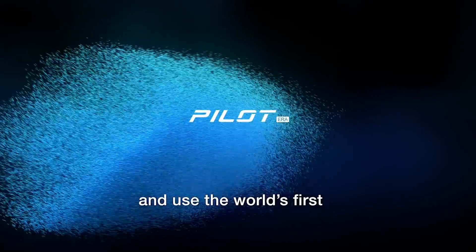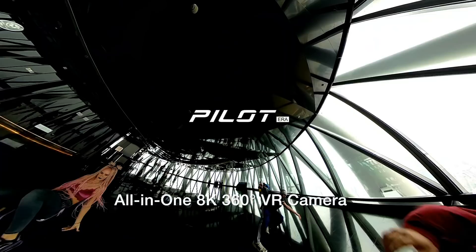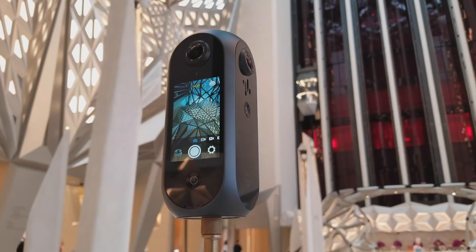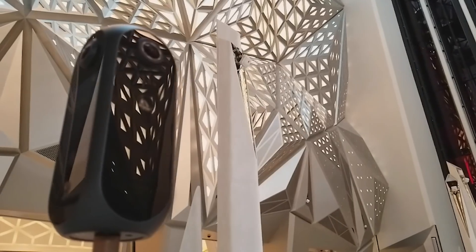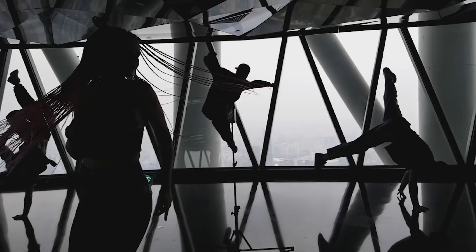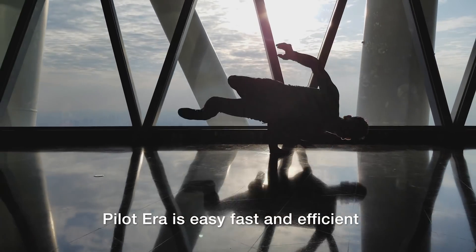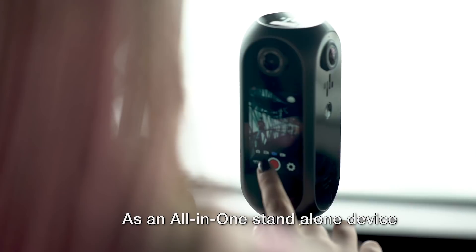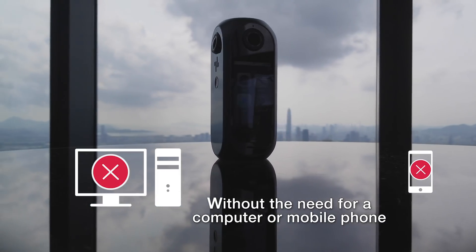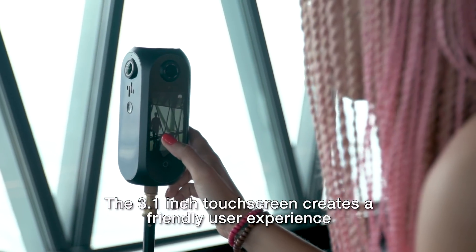Evolve your image making and use the world's first all-in-one 8K 360-degree VR camera with real-time in-camera stitching. Pilot Era is easy, fast and efficient. As an all-in-one standalone device, you can use the camera by itself without the need for a computer or mobile phone. The 3.1-inch touchscreen creates a friendly user experience.